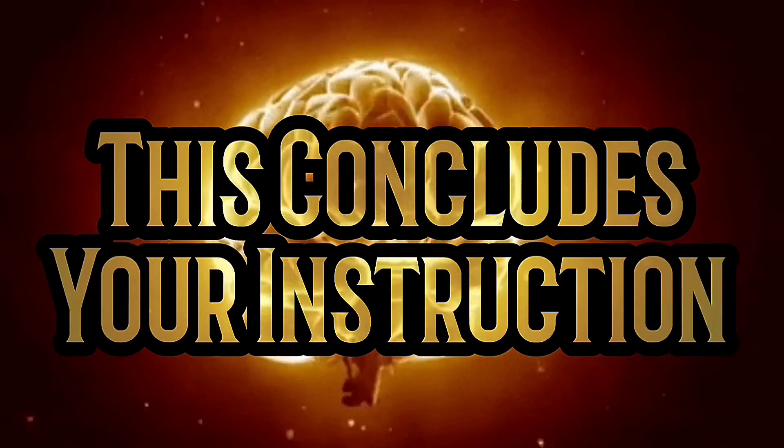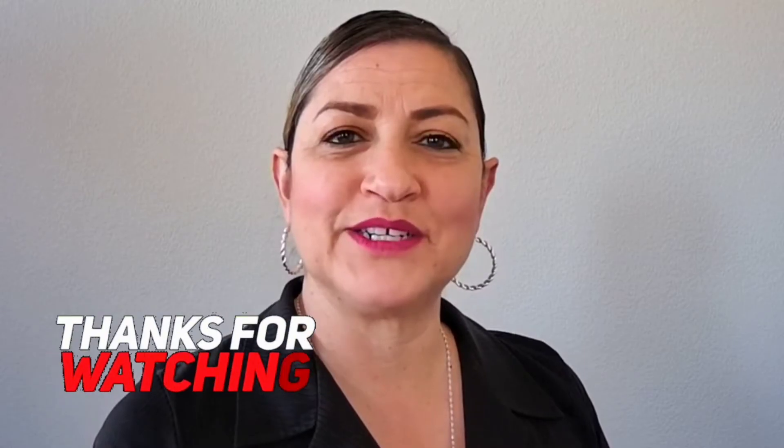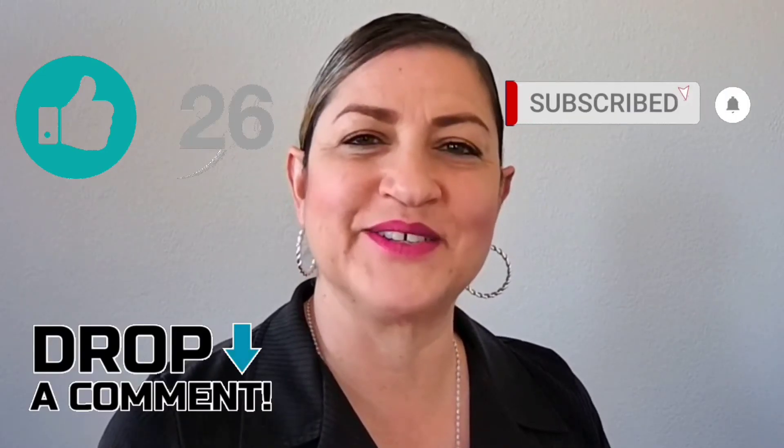This concludes your instruction. Thank you for watching Lomeli EMS Productions — we wish you nothing but success in your future ventures. Please take a moment to subscribe, like, comment, and share, and don't forget to hit the notification button for future videos. Remember: live for today, learn for tomorrow.